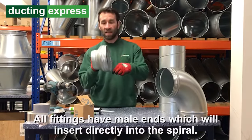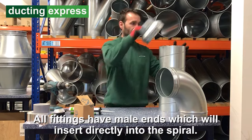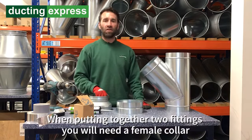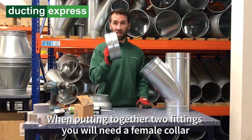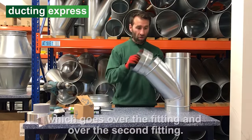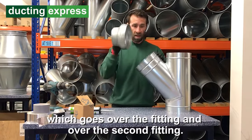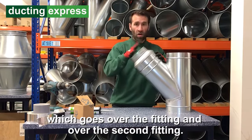All the fittings have a male end which will insert directly into the spiral. When putting together two fittings, you will need a female collar which goes over the fitting.